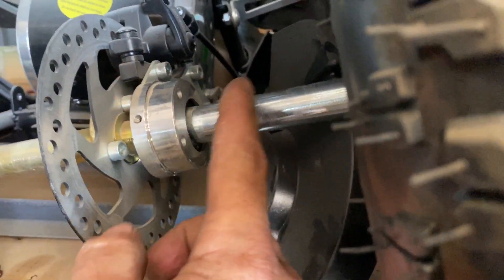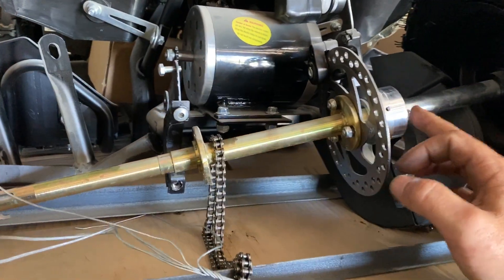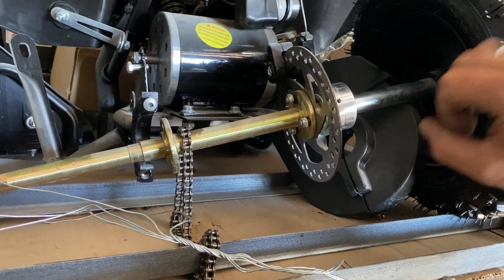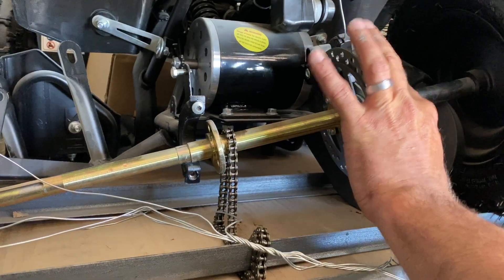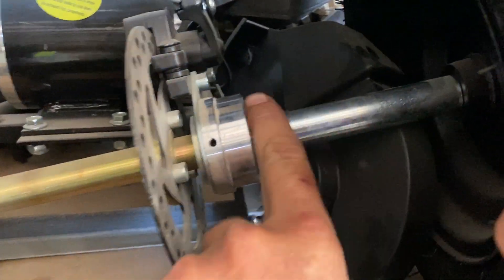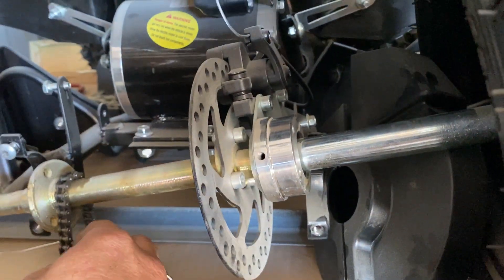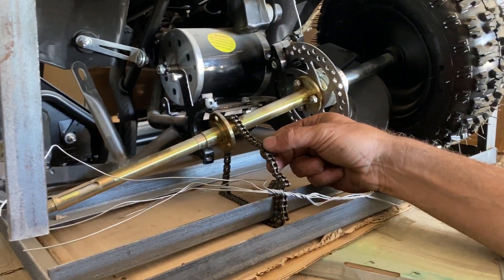After you've tightened up the chain, make sure the distance is the same on this side as it is on this side — you want both half moons to be in the exact same place so you don't end up skewing your axle sideways. Loosen your two clamps and tap this around until you tighten the chain. You want about a half inch of play, so the chain should be able to move up and down about that much.